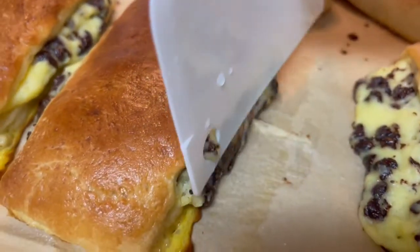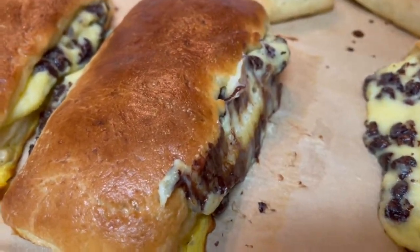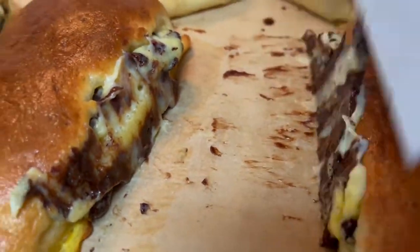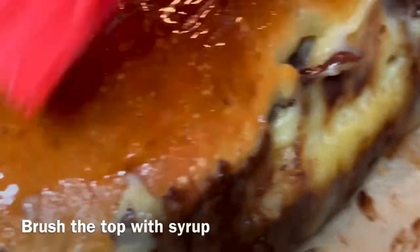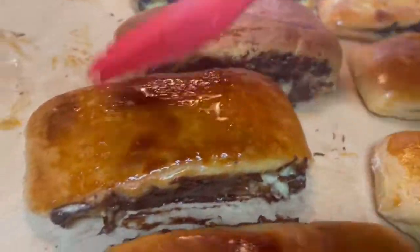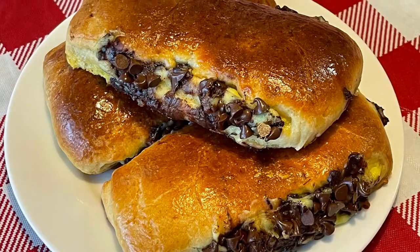After baking, some of the pastry cream may come out — you can just push it back inside with a spatula to make it smoother. You can even add chocolate chips on the sides to hide any imperfections. Brush the top with syrup, then enjoy.